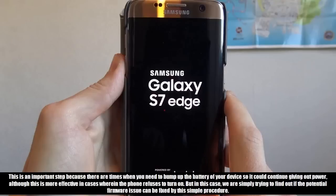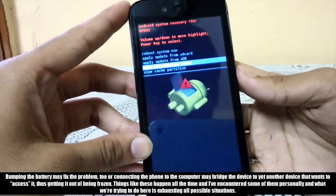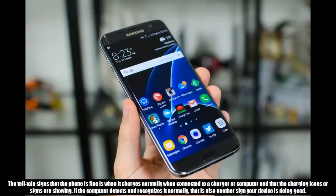Although this is more effective in cases where the phone refuses to turn on, in this case we are simply trying to find out if the potential firmware issue can be fixed by this simple procedure. Firmware issues may also result in boot loops — during updates there is always a possibility that the device boots up longer than usual or won't boot up normally at all. Bumping the battery may fix the problem, or connecting the phone to the computer may bridge the device to another device that wants to access it, thus getting it out of being frozen. The telltale signs that the phone is fine is when it charges normally and the charging icons are showing, and if the computer detects and recognizes it normally, that is also another sign your device is doing good.